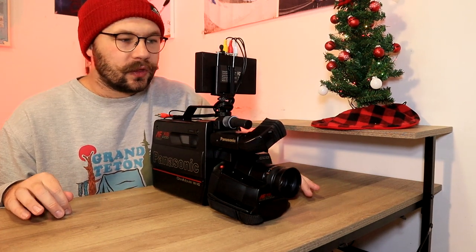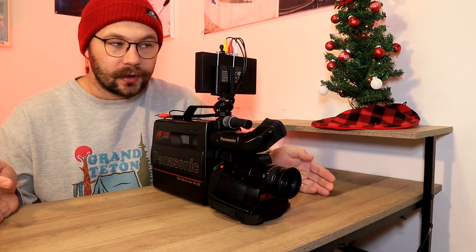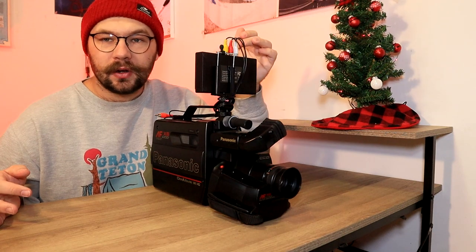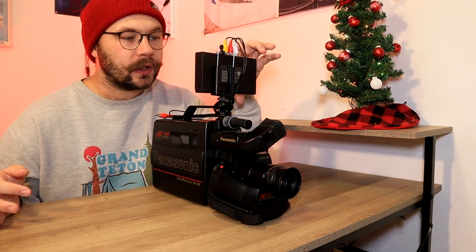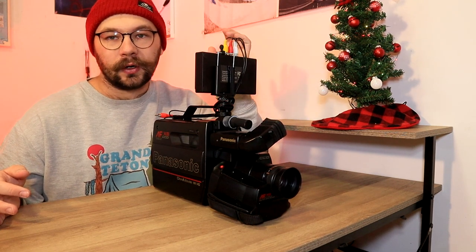I'll go ahead and get some footage with this and kind of show you what it looks like. Note that this is a VHS camera and not a MiniDV camera — the video footage isn't going to look amazing. The ClearClick Video to Digital 3.0 is awesome for recording tapeless. So you're now watching me on the Panasonic PV-42. It's a lot different looking, that's for sure.